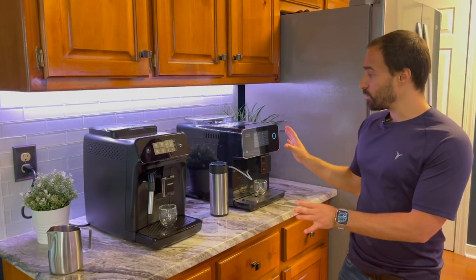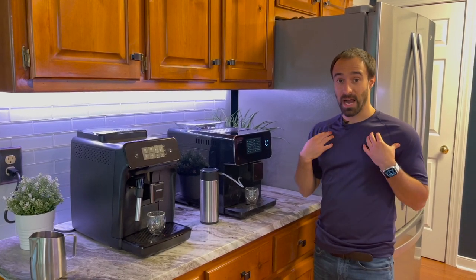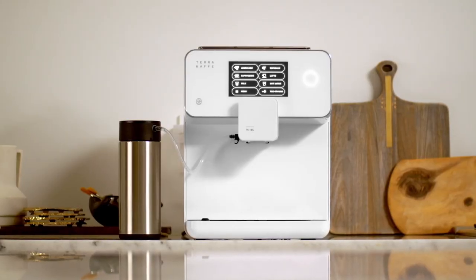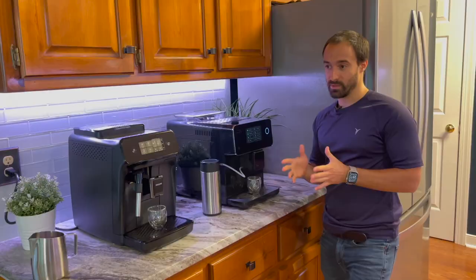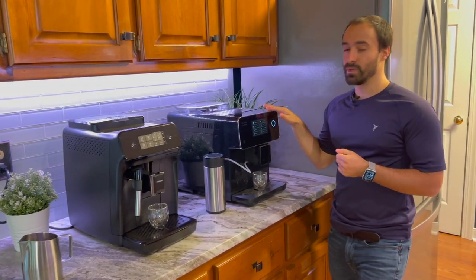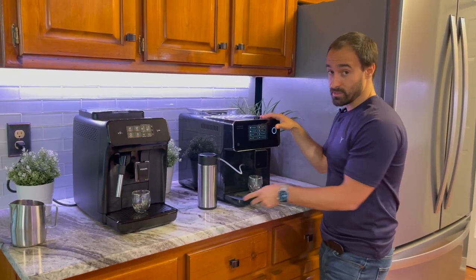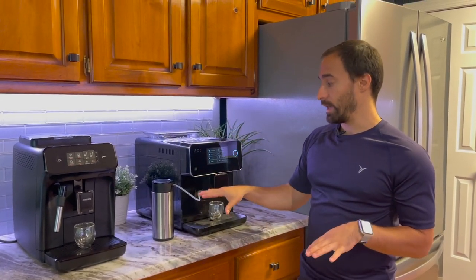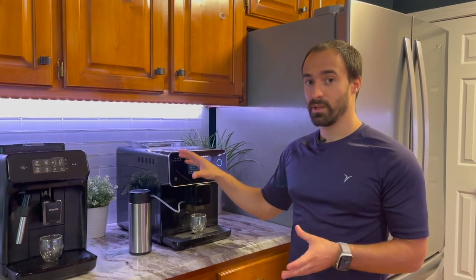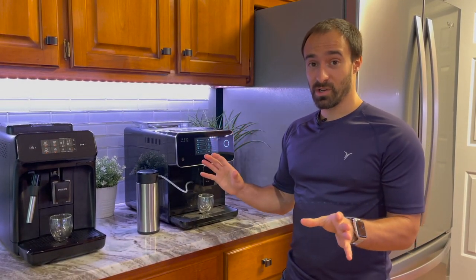All that said, I think both machines offer a lot of value — it really just depends on what you prefer. If I were purchasing a machine, I would go with the Terra Cafe. The bump up in price — around $200 to $300 more — does give you value: the automatic frothing system, the double-walled carafe that keeps milk cold for a few hours, the programmability, and the overall ease of use.